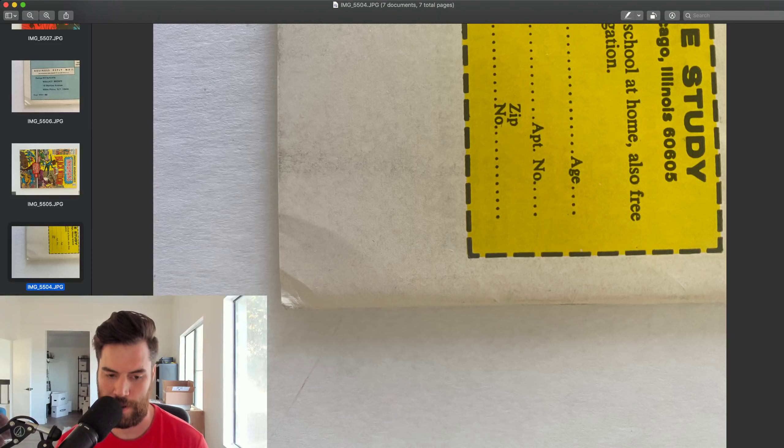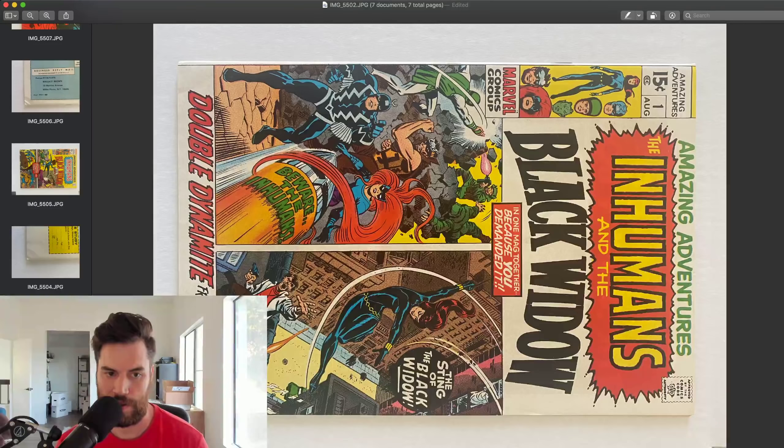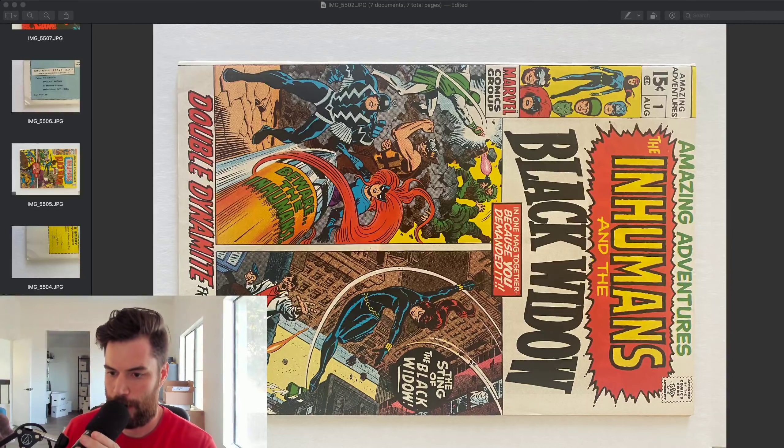Again, here's the back side of the number one. I'm mad at the fact that I bought these books and now they're not in the grade I thought they were going to be in. But I'm sad at the fact that they don't make new old comic books — you can't make new old comic books, it's impossible. You can reprint them, but that's just a reprinted now version.